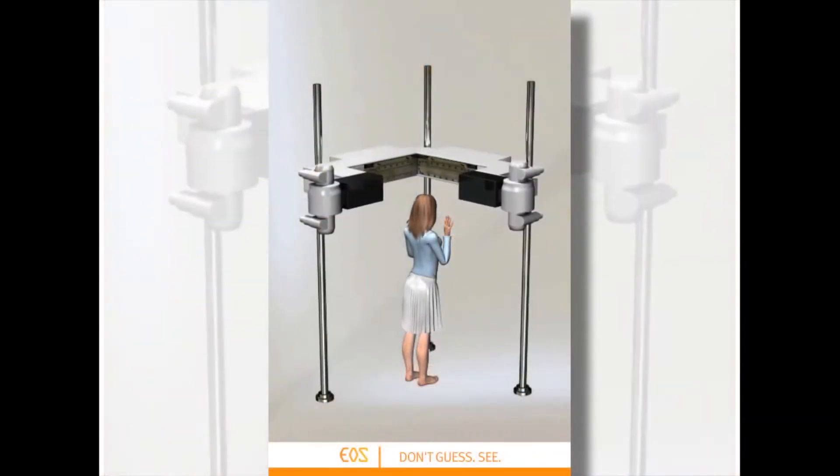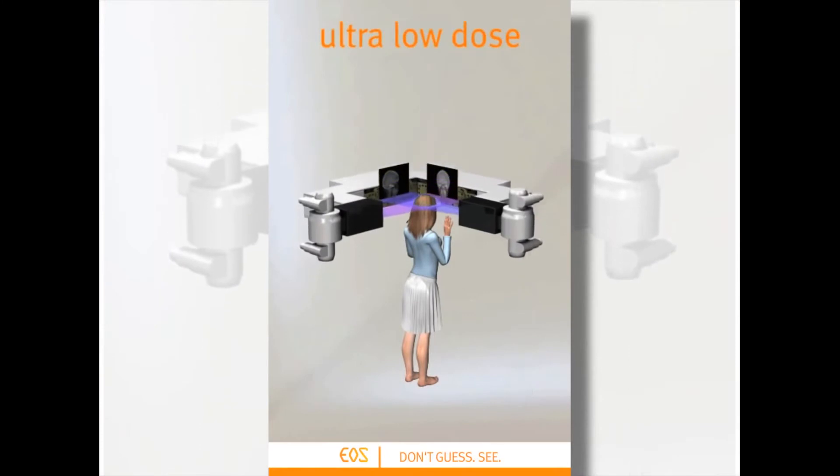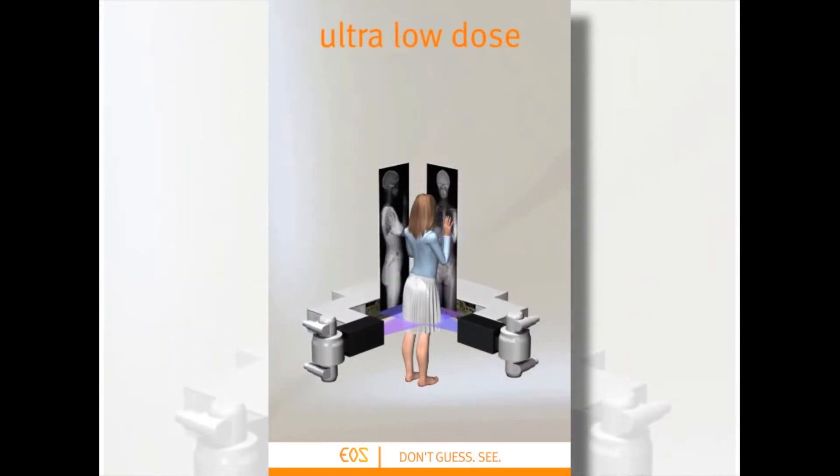EOS provided a way of using x-ray technology to acquire an image of the whole standing skeleton and display it as a frontal and lateral scan, which was a very important tool in trying to understand the causes of pain in the skeleton, which normally occur when we stand.